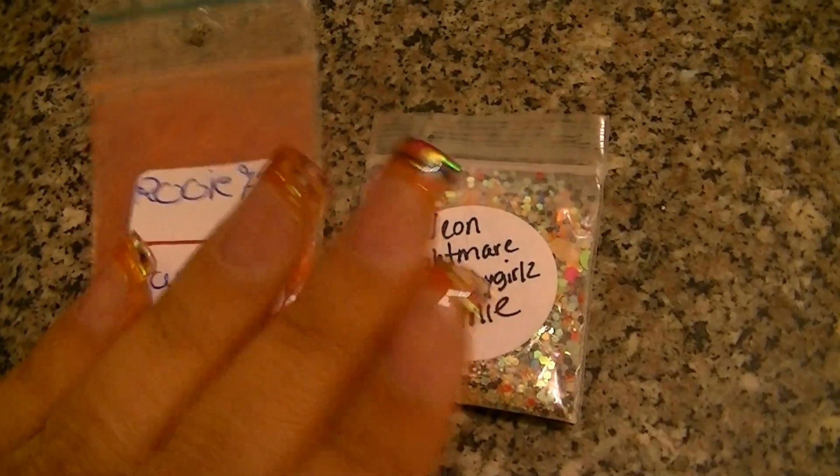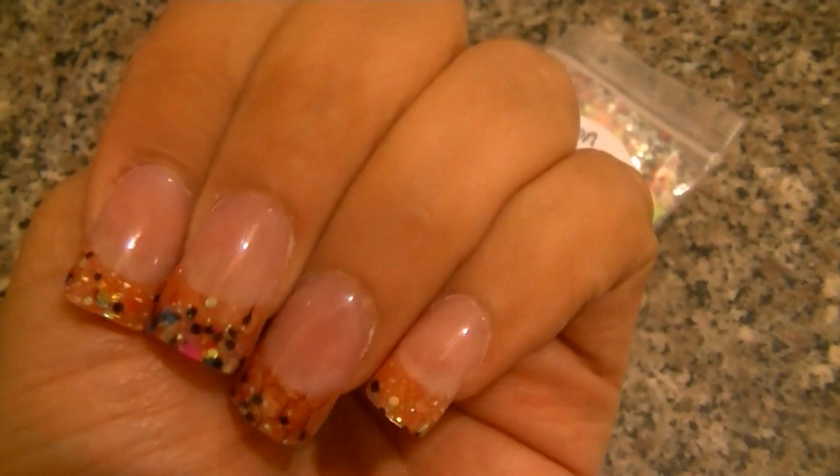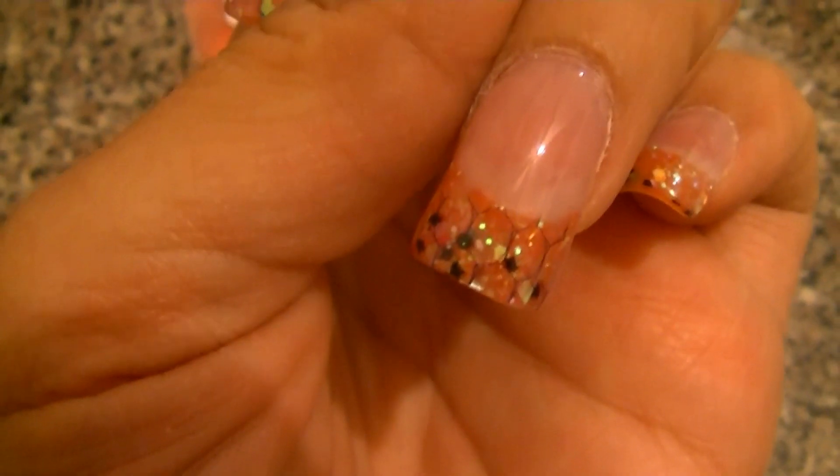Hi ladies, I'm coming to y'all today to show y'all my new set. I am holding my camera today, so excuse me if it's a little shaky. On my ring finger and on my thumb, I used a little bit of netting so you can see it there.